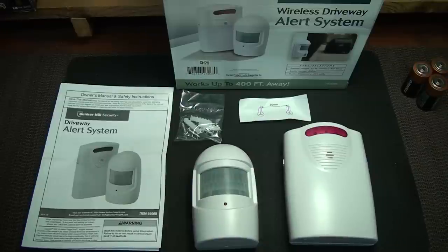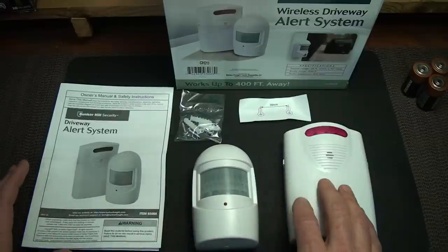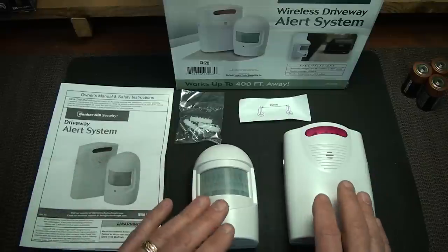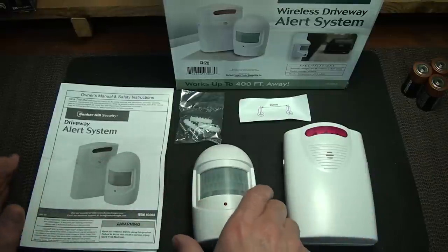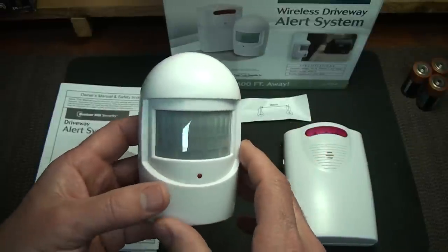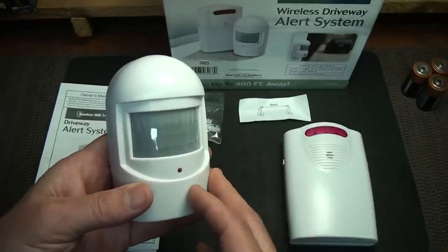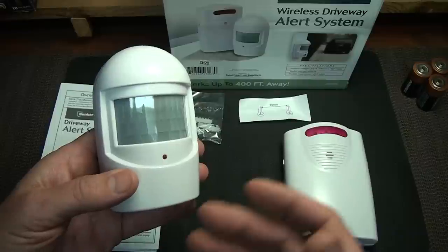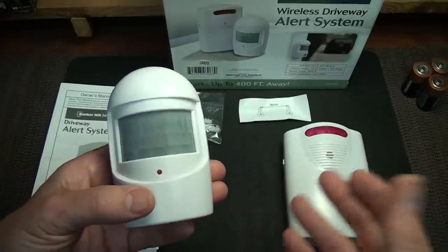The Bunker Hill Security Driveway Alert System is simple and very reasonable. It comes with a transmitter, a receiver, and mounting screws. That's all you need except for batteries — a really simple system. The transmitter itself is an IR transmitter, very similar to your security light systems in that it detects movement.